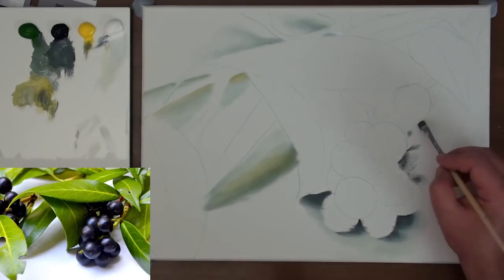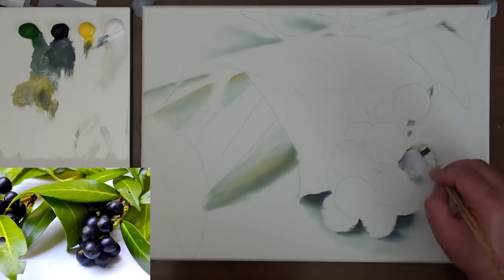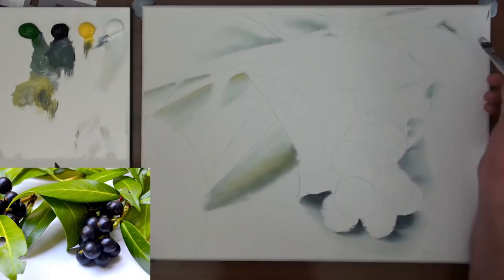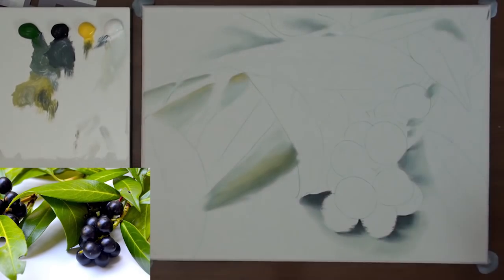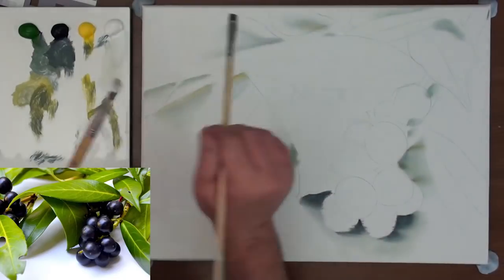I paint the shadow against the object and then fade it away. When I am happy with the shading I glaze some of the reflected colour into the shadow. If a shadow accidentally extends too far, I clean my brush and then push it back with a little bit of white on the brush.